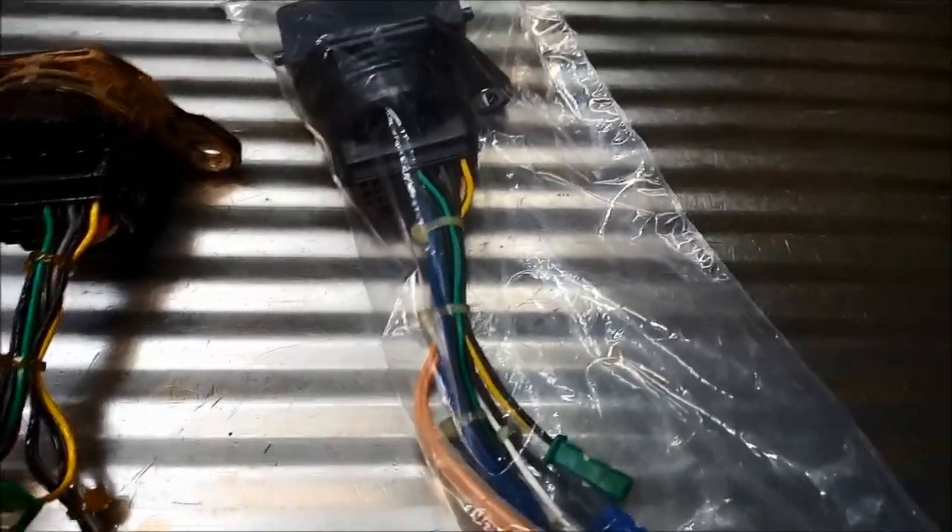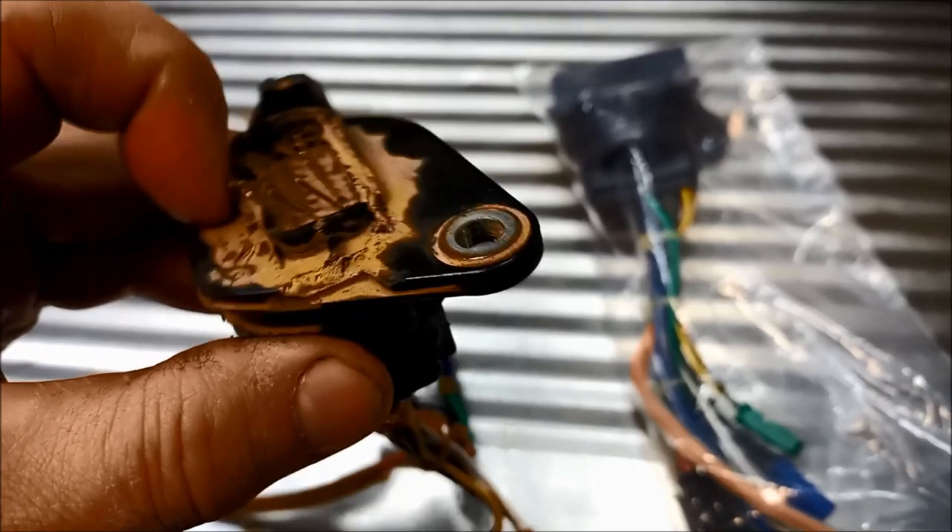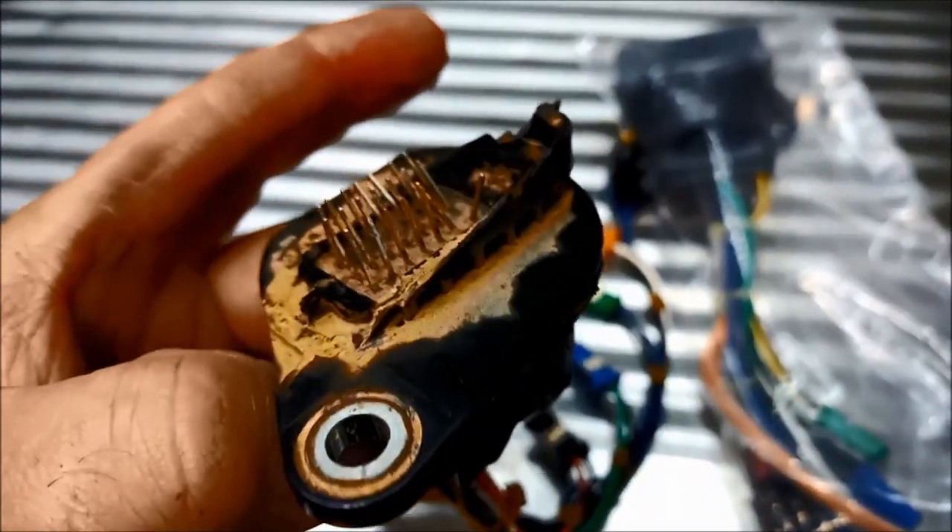You can see what's happened on this one — he's obviously hit something. He's hit something and it's broken that plug right away.